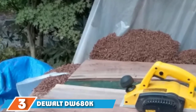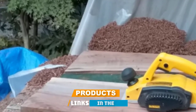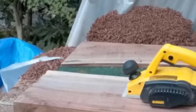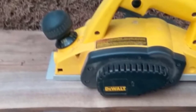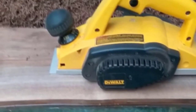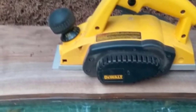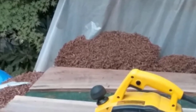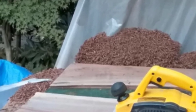The number three position is held by the DeWalt DW680K. This electric planer comes equipped with a powerful 7.0 amp motor which spins the cutter head at 15,000 RPM, providing enough power to plane even hard lumber and produce smooth, consistent results. It has a cutting width of 3-1/4 inches and a maximum cutting depth of 3/32 inches, allowing you to take out more material in one pass.